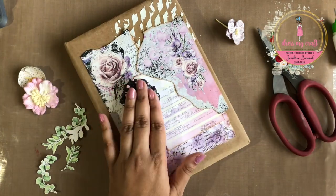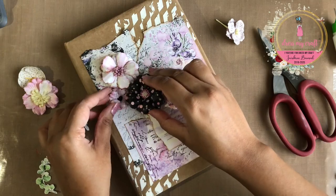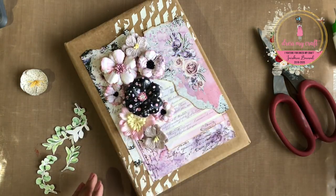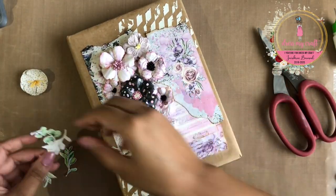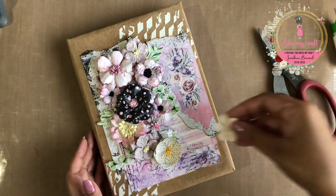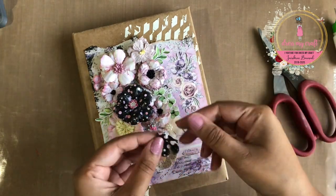Now I have here several flowers, some of which I made using the same pattern paper and Dress My Craft's curved flower die set and 5 petal flowers die set. I also used Dress My Craft's flower centers and pollens to finish these flowers. I am now just arranging all these flowers on the cover along with the fussy cut out foliage elements from the motif sheet.